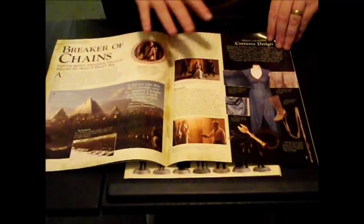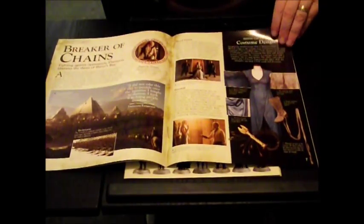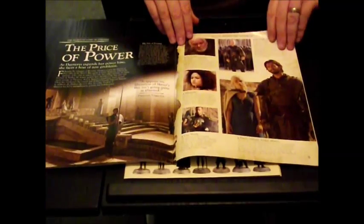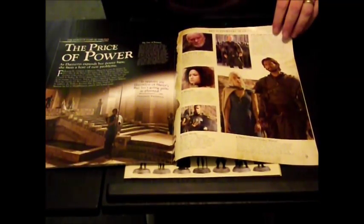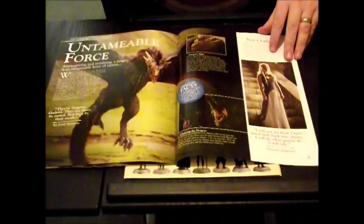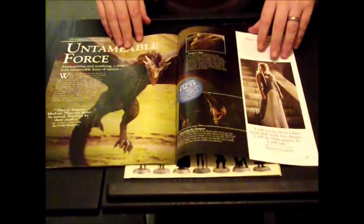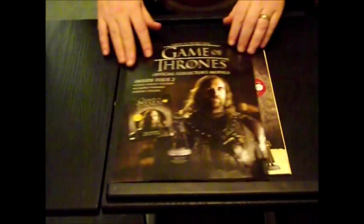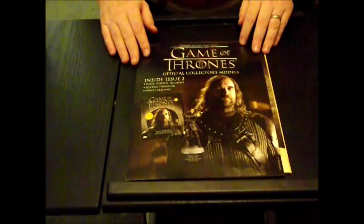I'm not going to go through the entire magazine because obviously you can read it for yourself. If I read the whole magazine it's going to spoil it for you. Let me see one of the dragons. And then the second issue is the Hound.